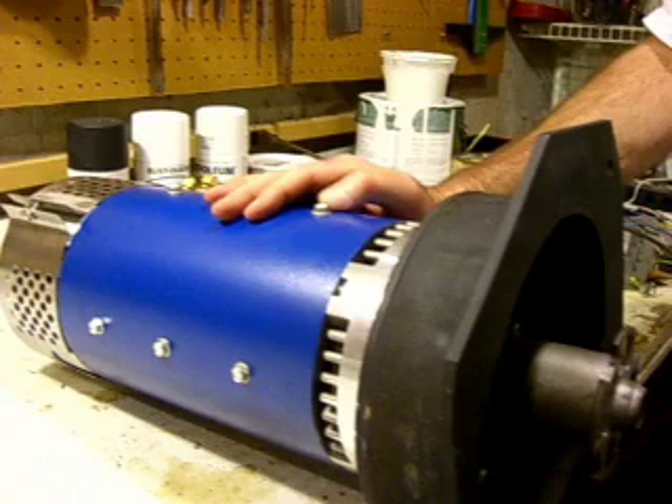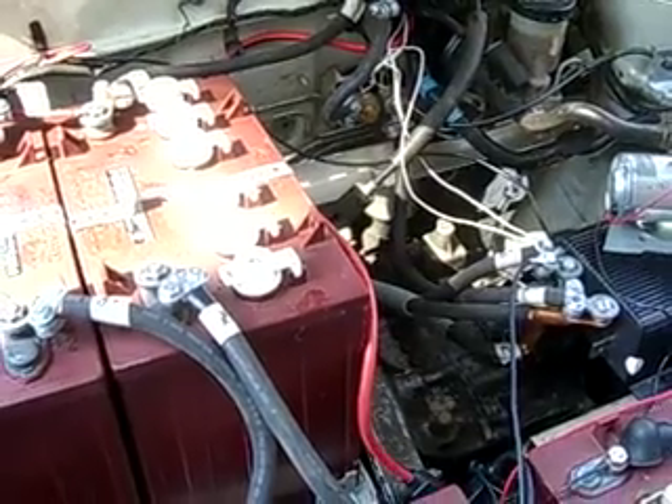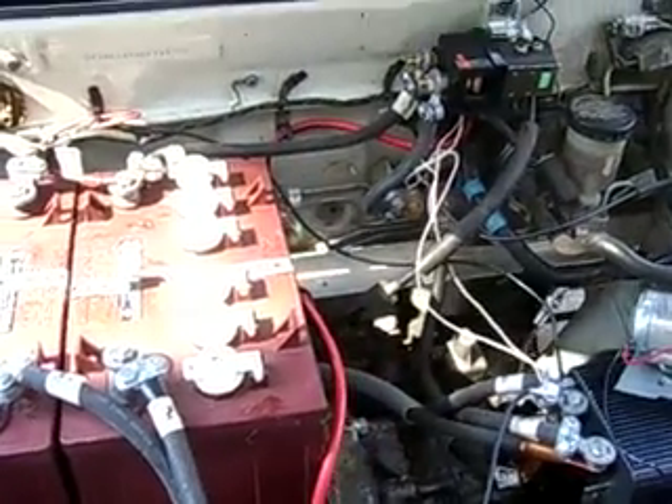It's attached to the transmission. This is the original 5-speed transmission that came with the car. When I'm driving I stay mostly in 3rd and 4th gear.